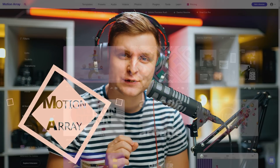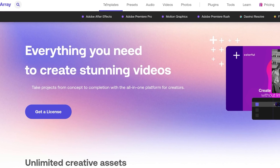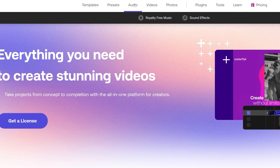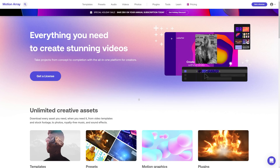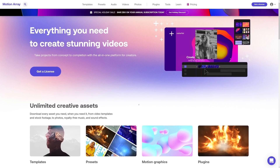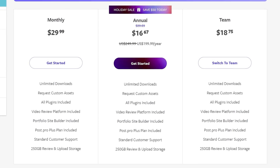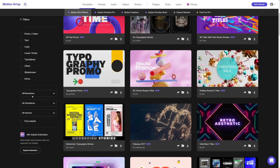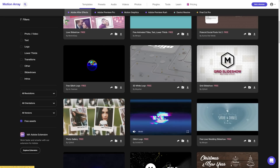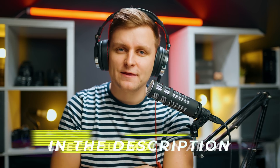Motion Array is a fantastic tool for creators to make better videos faster. Motion Array has over 80,000 premium quality templates, presets, plugins, music and sound effects, stock video and photos — in a nutshell, it's a one-stop shop for all your video post-production needs. Configure the membership to suit your needs, pay annually or monthly, cancel any time, and enjoy unlimited downloads. Not sure about Motion Array? Go try out the hundreds of free assets available on the website. Check out Motion Array in the video description below.